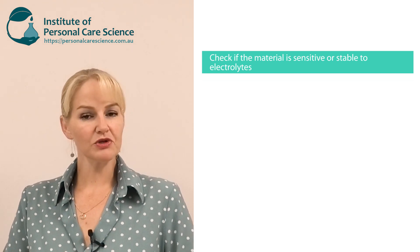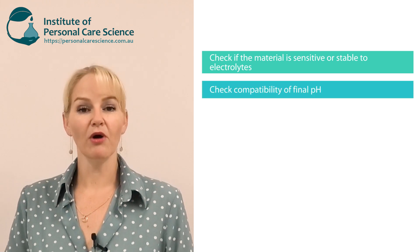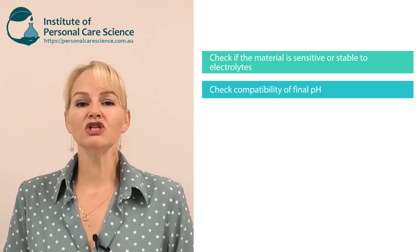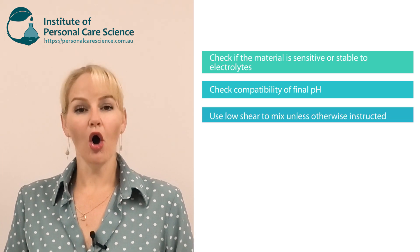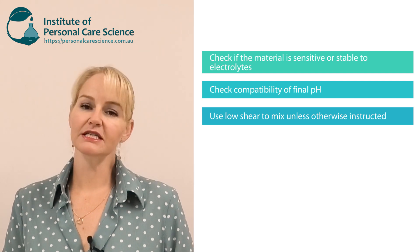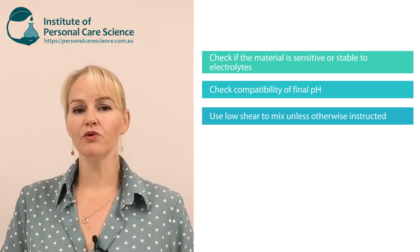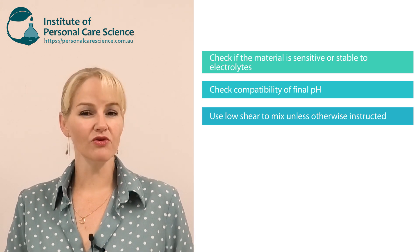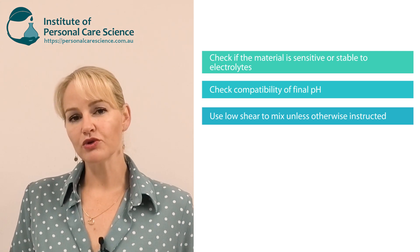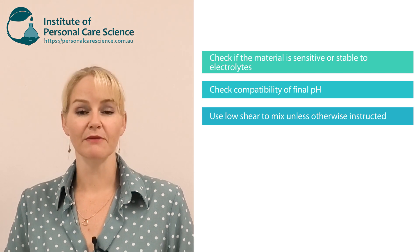Make sure you check that the pH range of the polymeric emulsifier will suit the pH of your final formula. Make sure you use low shear only when mixing, unless the supplier specifically states that your polymeric emulsifier can tolerate high shear. That's really important because some of the polymers may be irreversibly cut by high shear. Always treat them with low shear unless the supplier's documentation tells you to process them otherwise.